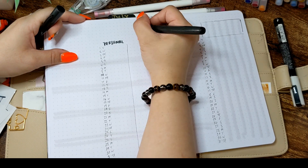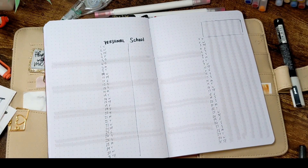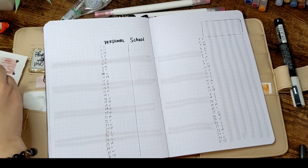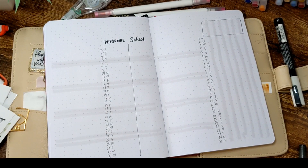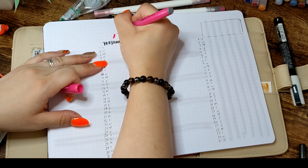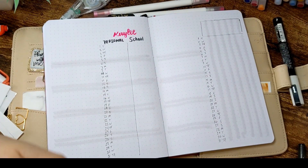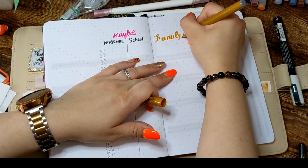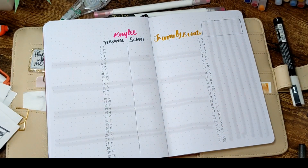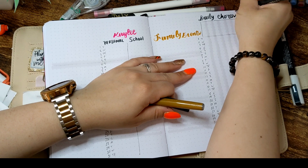My daughter is a micro-premature child who has a lot of conditions and health issues to keep up with. So I divided her column into personal and school. In the personal side, I log her sickness, symptoms, and everything as they happen. That way I have a chronological track — tied to the calendar days — of all her symptoms and sickness throughout the month.